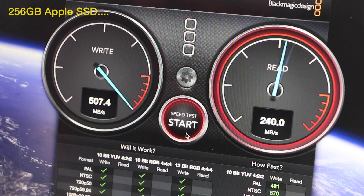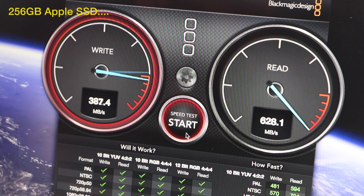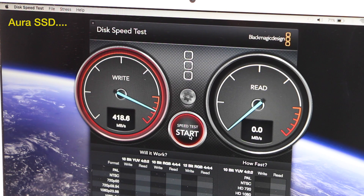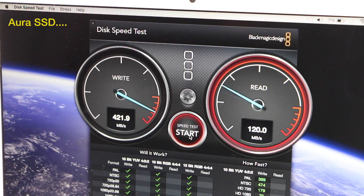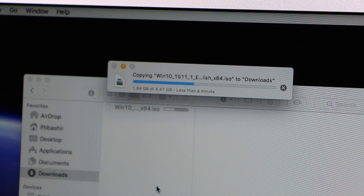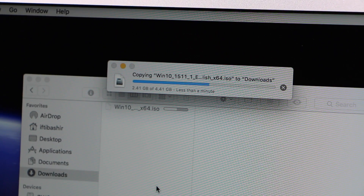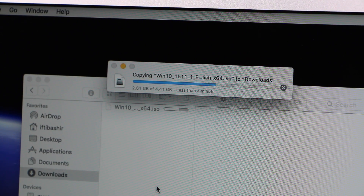Apple's 256GB SSDs have faster write speeds than the Aura though, and if you're installing this in one of the 2015 Macs with faster 4-lane PCIe interfaces, you might actually be taking a step backward in performance. The Aura only uses two PCIe lanes, so Apple's drives have an advantage here. Don't get me wrong though — they're all fast SSDs, but in some cases you will have to give up a little speed in exchange for higher capacities.